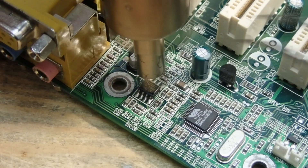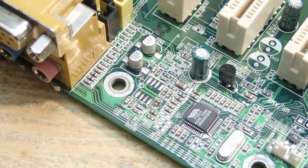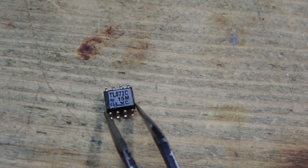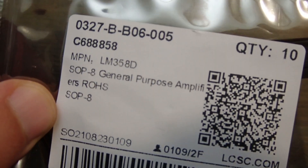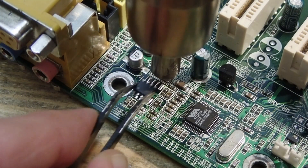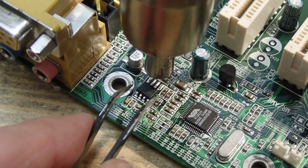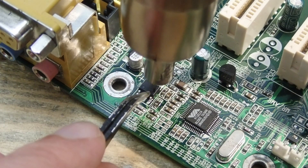With some 300 degree Celsius hot air, the IC can be quickly desoldered. The original amplifier was a TL072C. I couldn't find the same one, but I compared the data sheets and the very common LM358 has the same pinout and essential specs. I happened to have a pack of new ones, so this will be it.